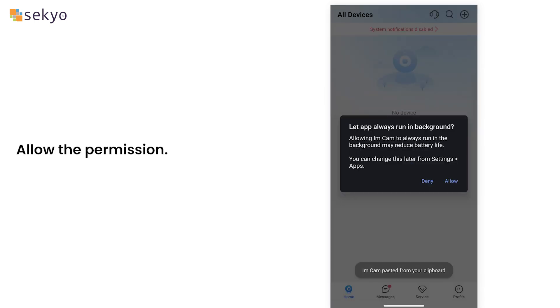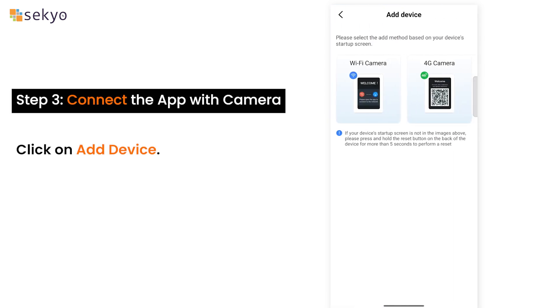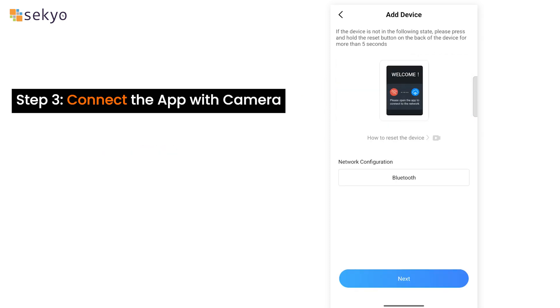Allow the permission. Connect the app with the camera by clicking on Add Device, then click on Wi-Fi Camera, and click on Next.